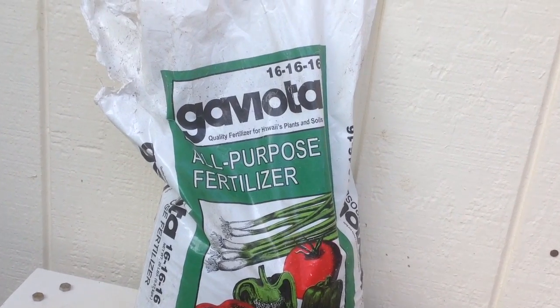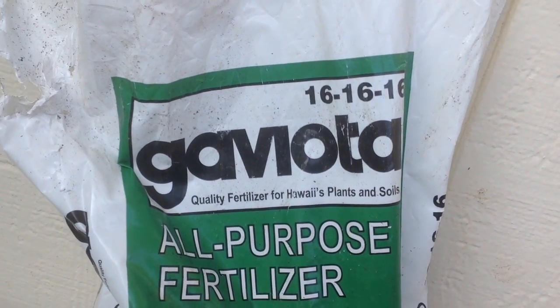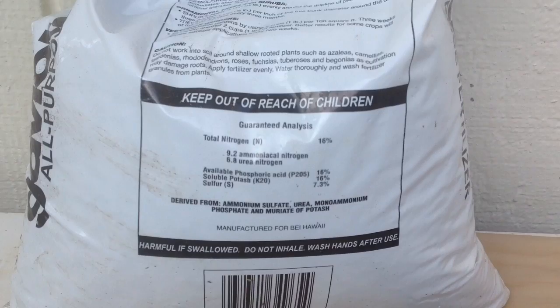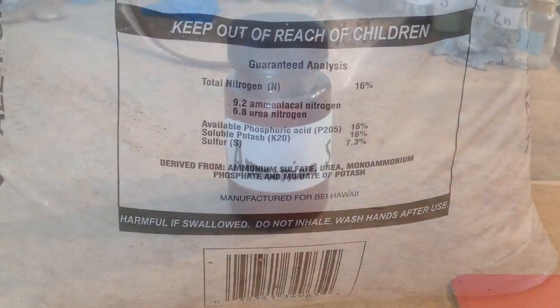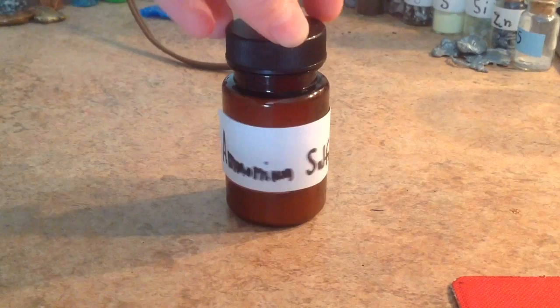Hey everyone, so in this video we're going to be turning Gaviota fertilizer, which contains ammonium sulfate, into the pure crystalline form of ammonium sulfate.